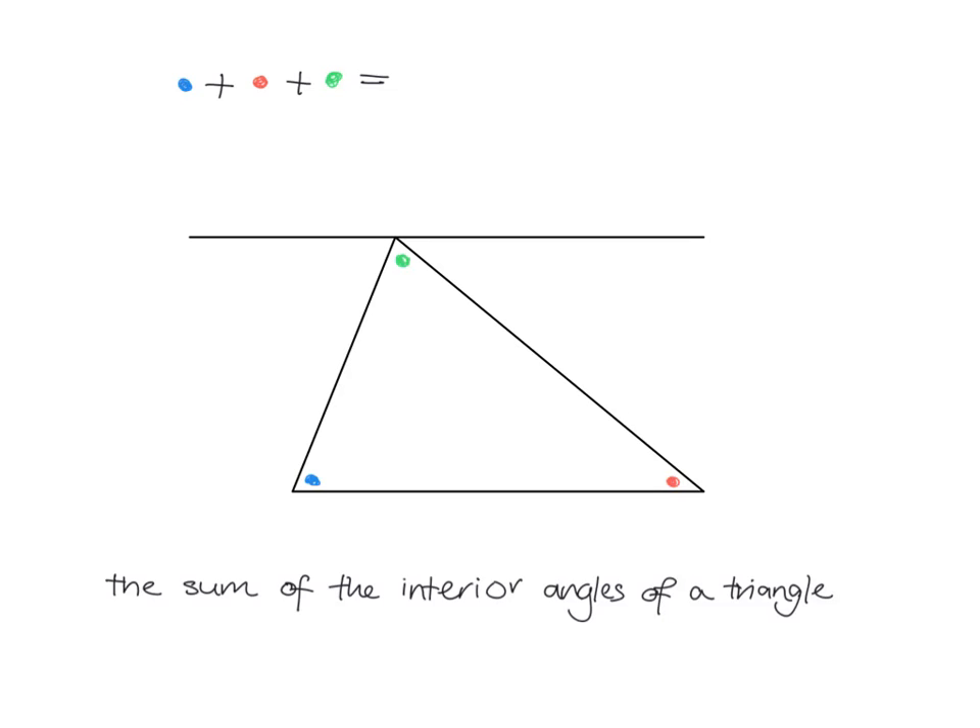We're going to look at what the sum of the interior angles of a triangle is equal to. The interior angles are the angles inside the triangle, and the sum means we add them all together. So it's this angle plus this angle plus that angle — the blue angle plus the red angle plus the green angle.